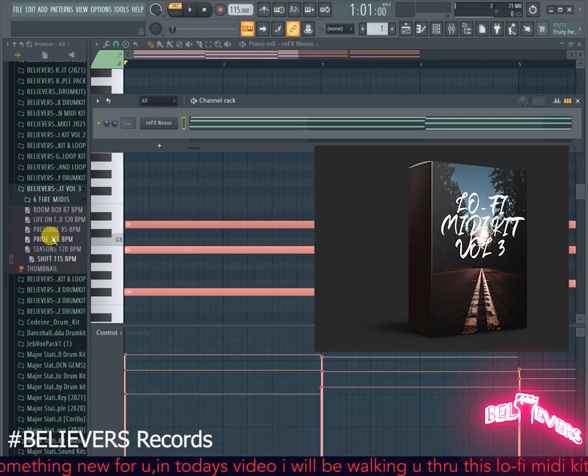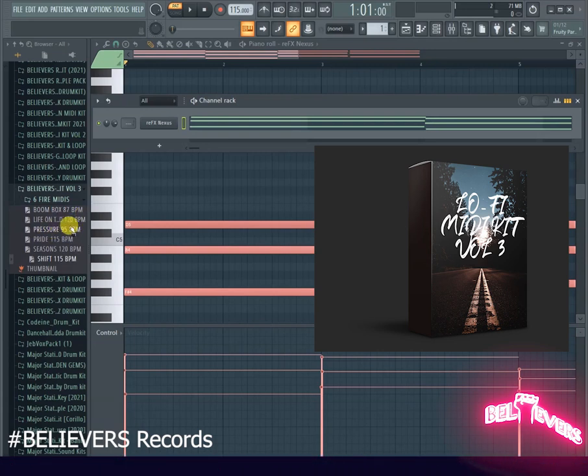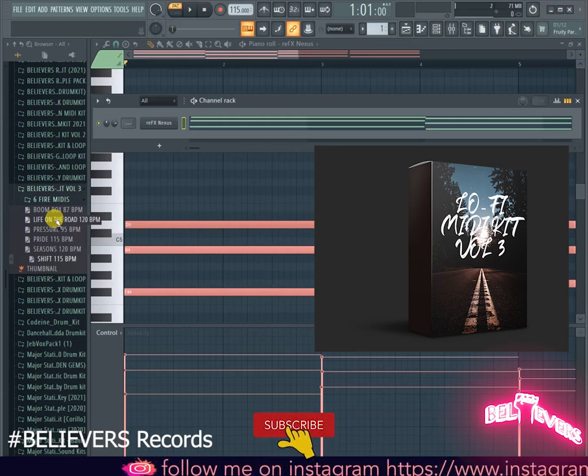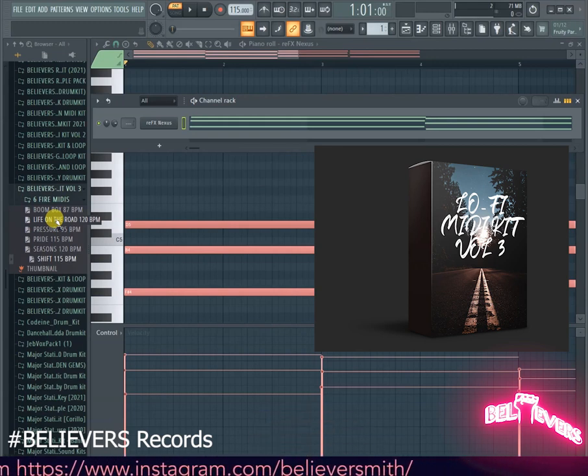This is not a long video — I just want to show you the MIDIs. There are six MIDIs in here, six fire MIDIs to get you started with your beat-making process for lo-fi beats. You can tweak them if you want. I've already written the BPMs on the side so you don't have to wonder, but you can change it and use whatever BPM you like. It's a free kit.